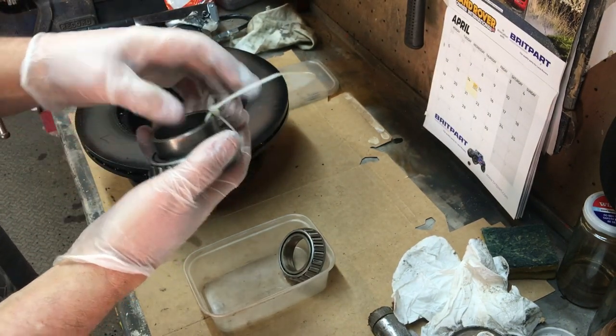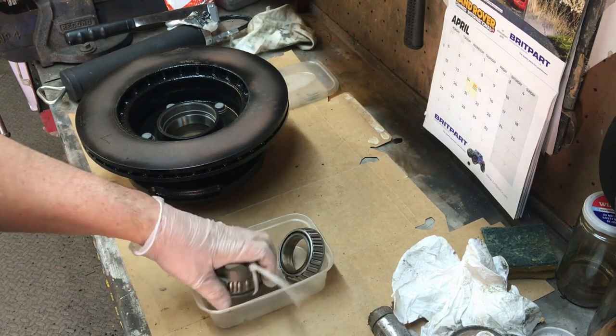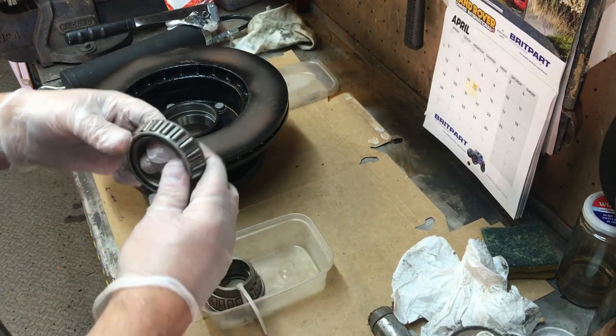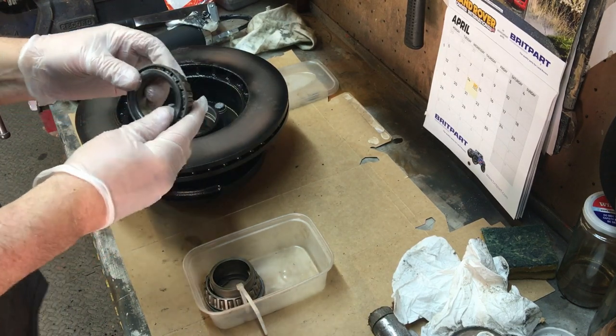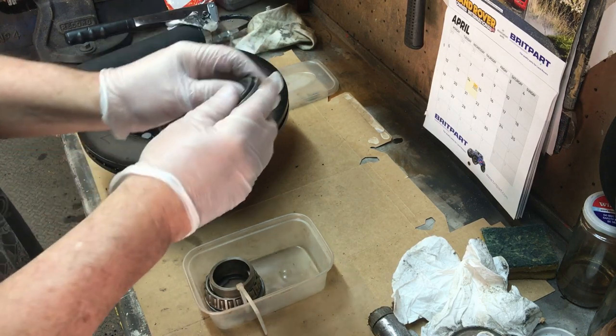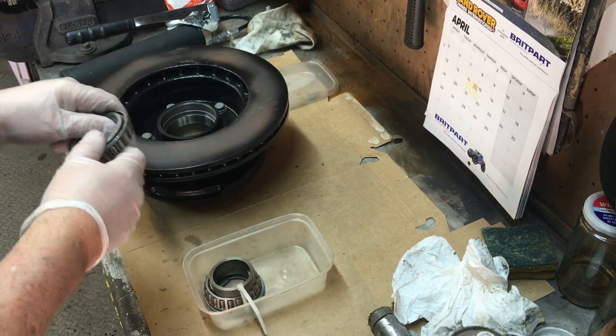This bearing here has got a dark marking on it and had hardly any grease in it at all. I bought this new from the factory so I know it wasn't an owner that did it. We found lots of things wrong with this one. We're going to grease these bearings up, put them in, and then push the seals in to hold the bearings in place.